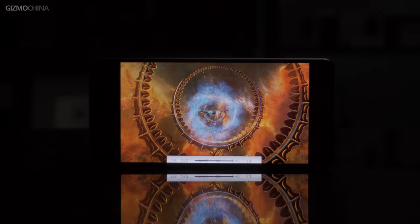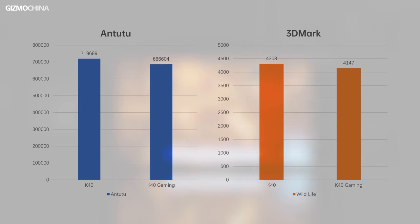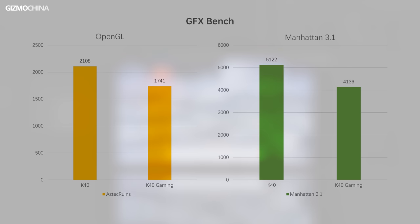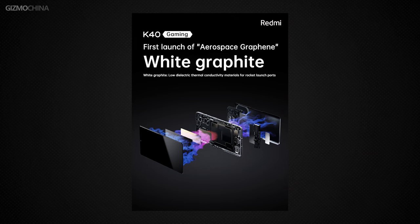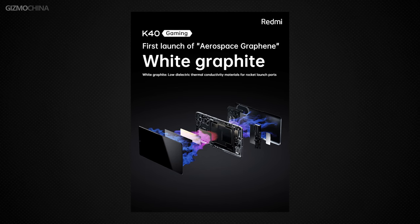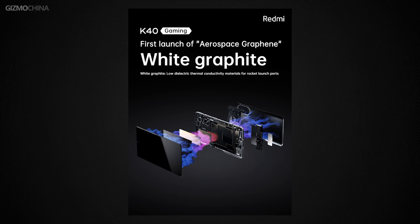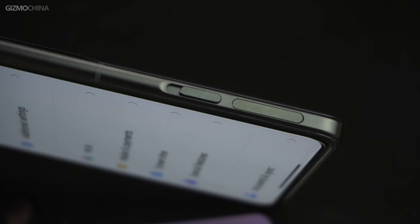The K40 Gaming Edition is the second phone to use the MediaTek Dimensity 1200, also used in the Realme GT Neo. Benchmark results: AnTuTu scores 686,604; 3DMark scores 4,147; GFXBench OpenGL scores 1,741; and Manhattan 3.1 scores 4,136. For gaming performance, the K40 Gaming Edition uses a new type of thermal material to control antenna heating without blocking signal, and is equipped with the same type of pop-up trigger as the Black Shark 4.